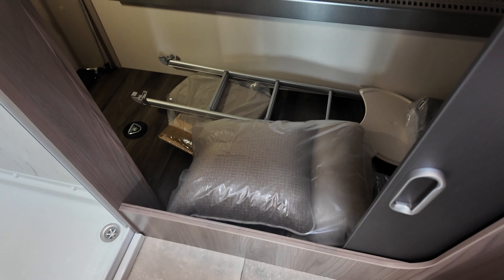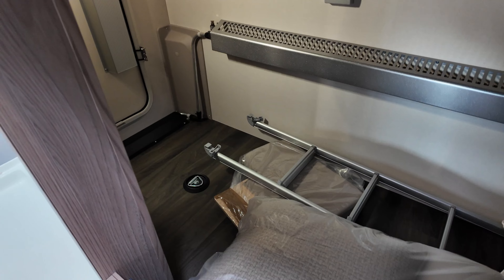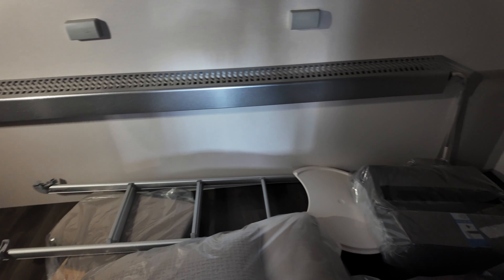Down below there's a hidey hatch, and if you open that up you've got access into the garage with dual access doors — we're going to show that shortly from outside.